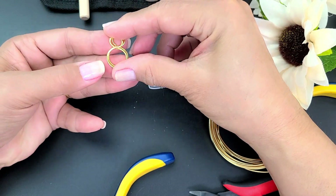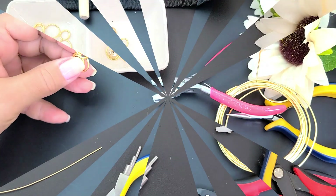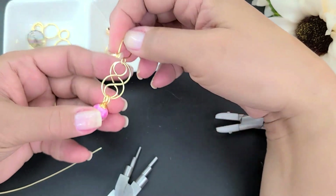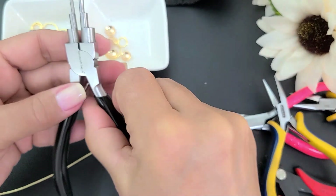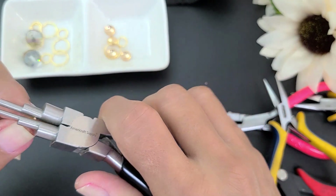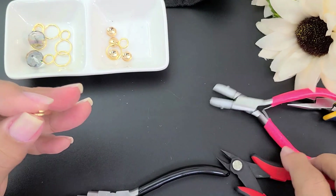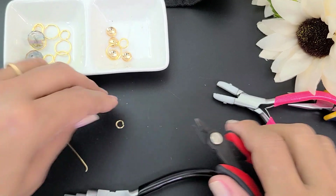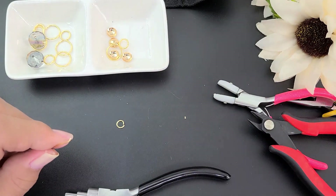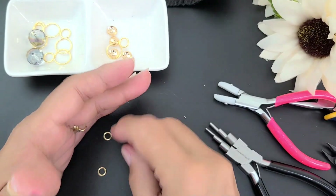Y cuando vayamos a armar, simplemente vamos a dar la vuelta — fíjense qué fácil es. Ahora vamos a elaborar las argollitas que van a agarrar lo que es la piedra o el cristal de la base que acabamos de hacer. Para ello voy a tomar mi pinza 6 en 1 en el mandril número 4 y voy a elaborar 4 argollitas con el alambre calibre 18.